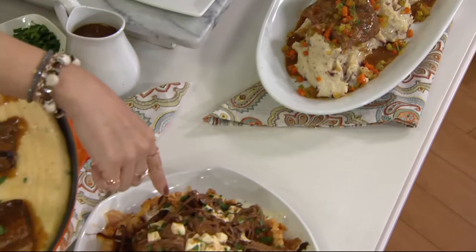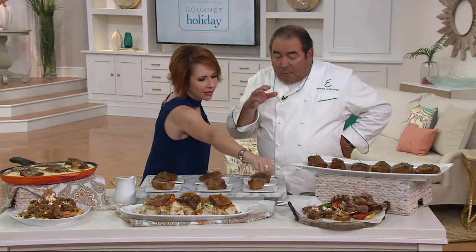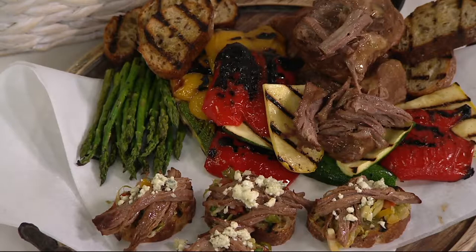That would be a three-serving, half-a-box right there. And maybe as an appetizer — we cooked them down and made little brochettes, little crostinis, if you want to serve them as a little appetizer. Wait till you taste this!